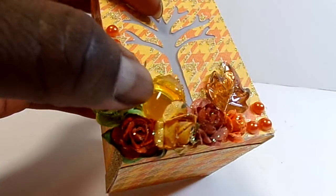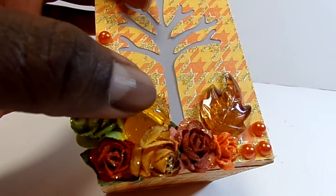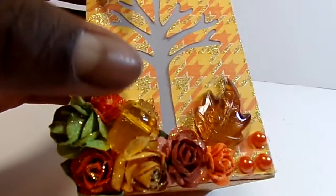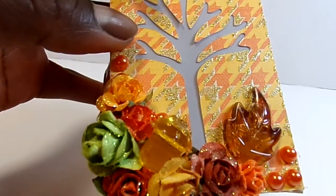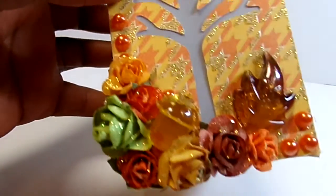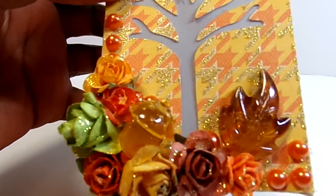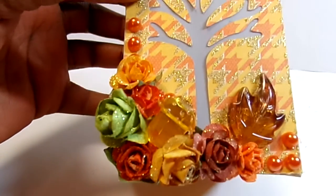Here is an acorn that came from a bag of table scatter, along with this leaf. These table scatters were from Michael's last fall — there were pumpkins, acorns, and leaves. I thought they added an additional dimension to the flower cluster.